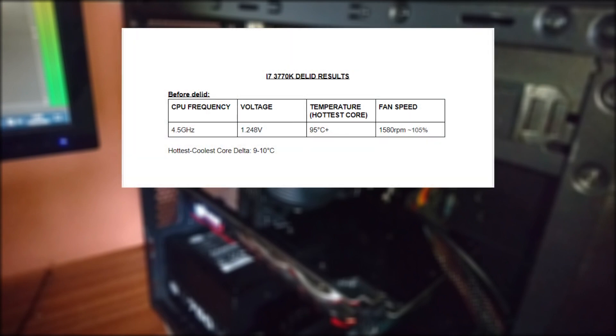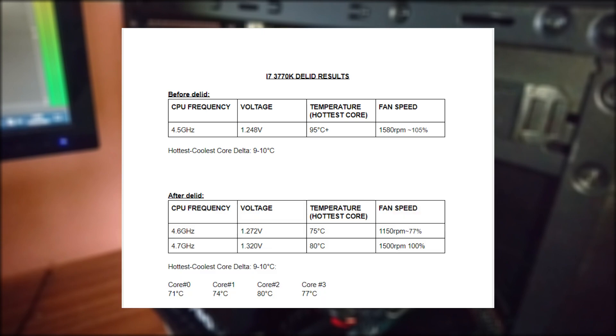So time for the results and conclusion. Before the delid, I ran the processor at 4.5GHz at 1.248V — pretty good considering I'm using budget air cooling. In Prime95 on the maximum heat setting, temperatures would suddenly jump to 80 degrees and then climb to 95–100 degrees and the system would crash. This is because thermal paste is not as conductive compared to liquid metal, which is why there's such a high jump in temperature initially. After the delid, I tried 4.6GHz at 1.272V — an extra 100MHz and a bit more voltage. Using Prime95, temperatures would jump to 65 degrees Celsius and slowly reach 75 degrees Celsius on the hottest core and never went more than that. The rest of the cores stayed around 70 degrees. The cooler fan would only run at 1150 RPM as opposed to being maxed out at 1600 RPM at 4.5GHz before the delid. So not only have I got a higher frequency, I've got a lower fan RPM and lower temperatures.